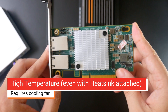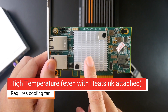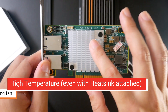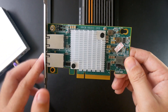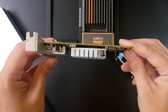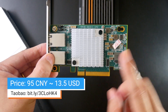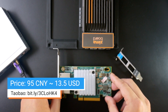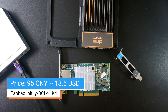Another problem is that this will become very hot during operation, which is why it comes with a cooling fan. But if you're using it in a server, it shouldn't be a problem. The selling price is very cheap — I got it from Taobao for around 95 CNY, which is around 13 US dollars.